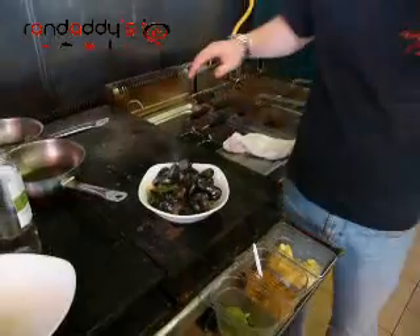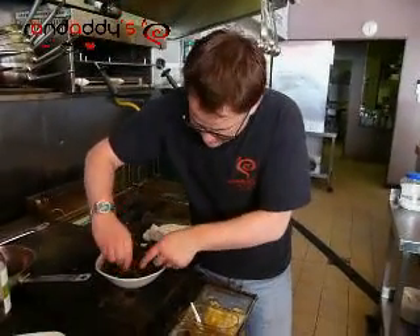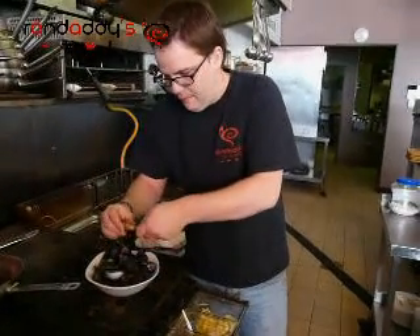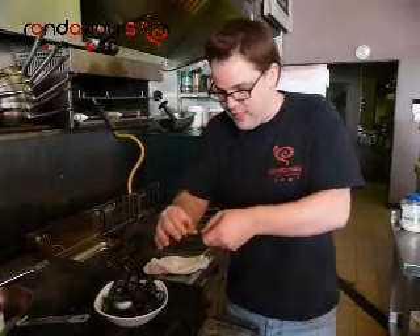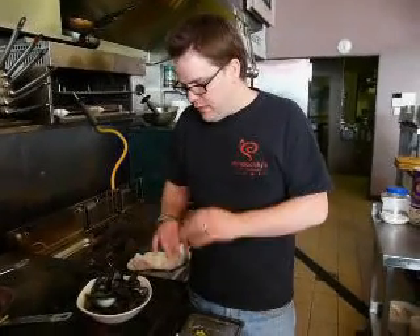My favorite way to eat a mussel — and I think there's a right way to eat every food — is to take it, grab it, make sure it's not too hot, crack it open like that, and make sure you've got plenty of juice inside there with all the butter. Down the hatch. Lovely, fresh — no heavy cream or anything like that, very natural. That's the way you want to keep them.